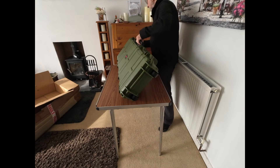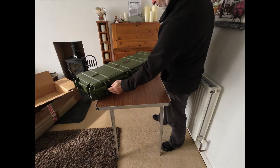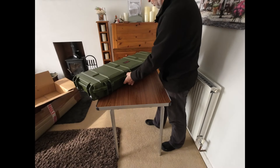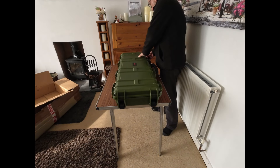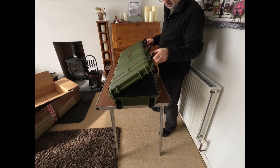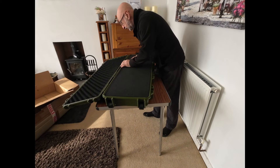There are wheels on one end and a carrying handle on the other end. In addition to that, you've got four heavy-duty clasps and two locking points. I've got a padlock in here. The clasps feel nice and heavy, heavy duty, and you've got four very strong hinges.